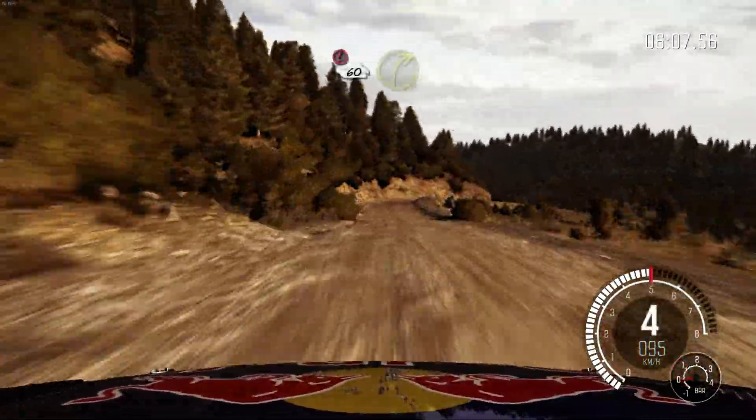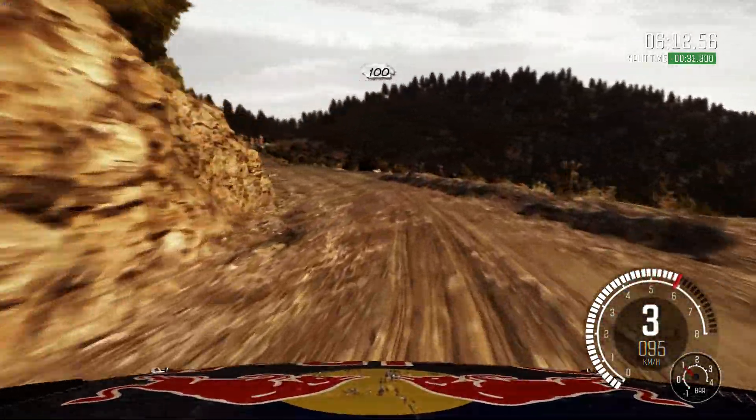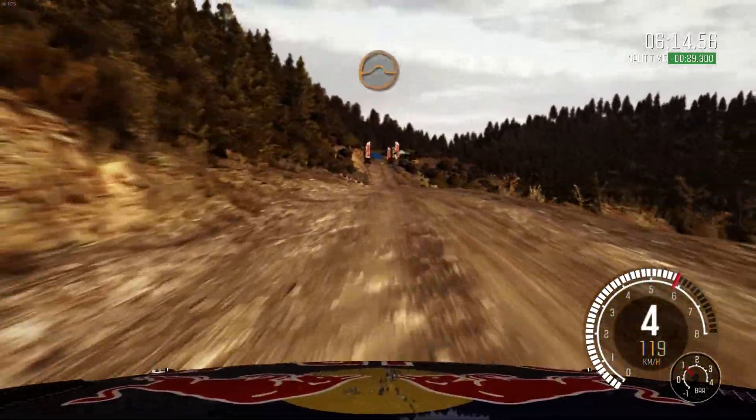Portion, braking 60. Right 3, half long. And left 4, half long. 100, through dip. Crest jump, maybe.